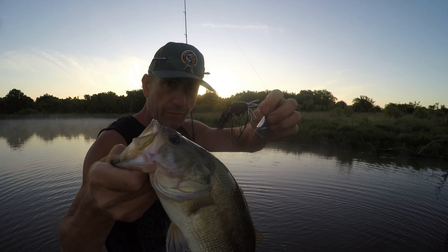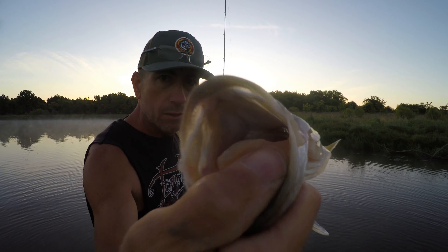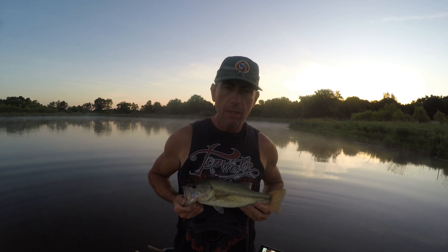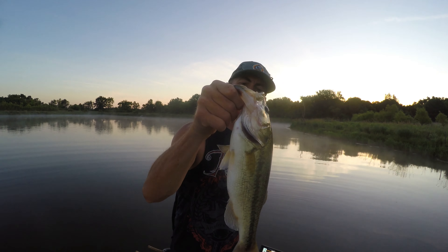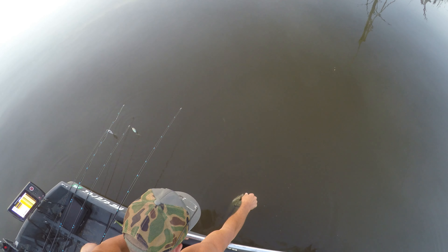I guarantee you these fish have never seen anything quite like that. Just over a pound — not quite a pound and a half. But we are going to see if he's going to jump. Get on out there and jump! Let's go — top water time baby. Let's do it. It started with the Whopper Plopper.